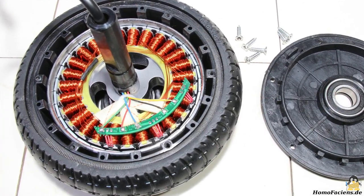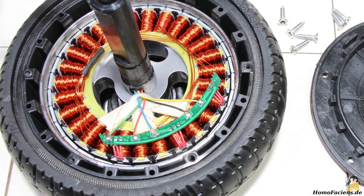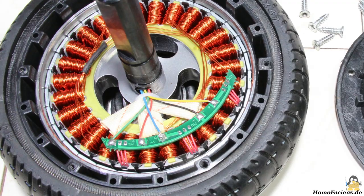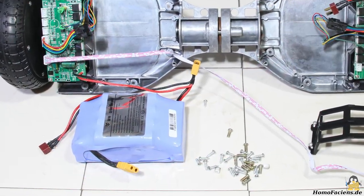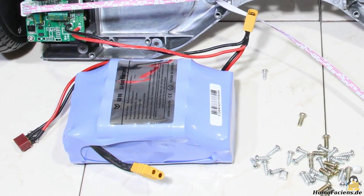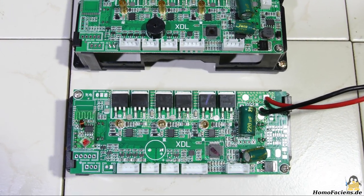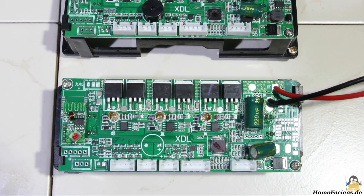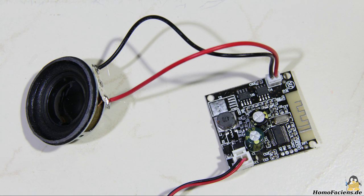The two motors, each with an electric input power of 250W, are integrated in the 6.5 inch wheels. The 4400mAh battery has an output voltage of 36V. The electronics consists of two almost identical boards. As extras you get a couple of LEDs and a Bluetooth enabled speaker.